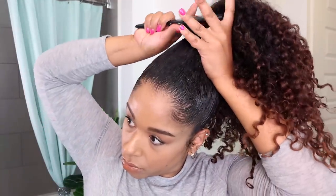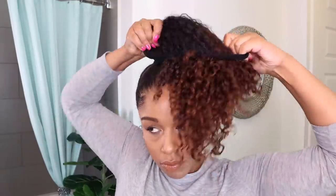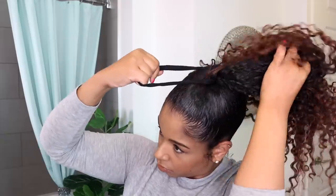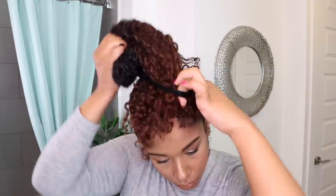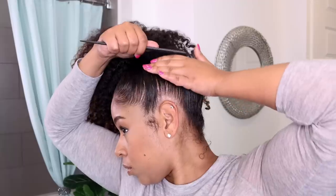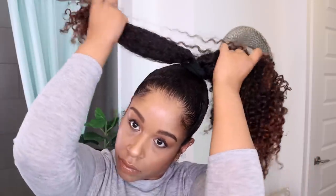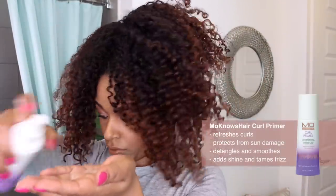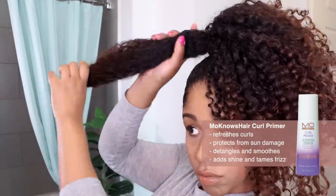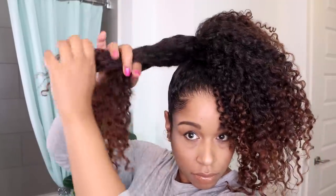The other type of bun I like to do is a more structured, neatly wrapped top bun where I separate my hair into sections, twist and secure with pins. I like to use Mono's Hair Curl Primer to make the sections more pliable and easy to wrap, tame the frizz, and add a little shine back into the hair.